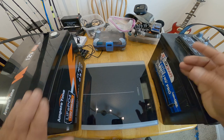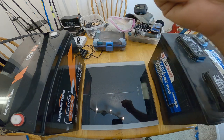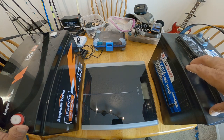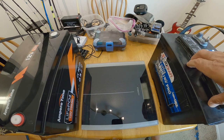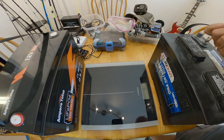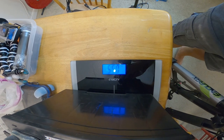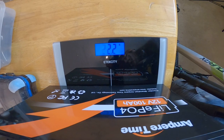I'm going to weigh these batteries in comparison to my lead acid batteries. On one side is my new Ampere Time LiFePO4 12-volt 100 amp hour lithium battery; on the other is my old lead acid AutoCraft 100 amp hour 12-volt battery. The lead acid battery comes in at 55 pounds. The Ampere Time lithium battery: 22.2 pounds.